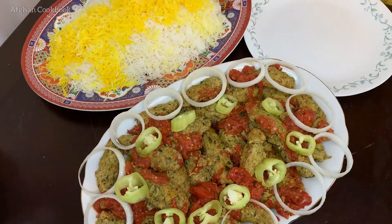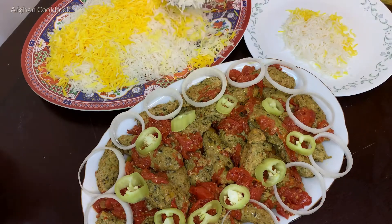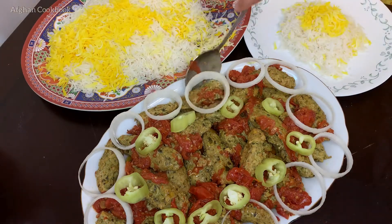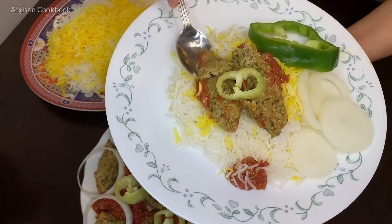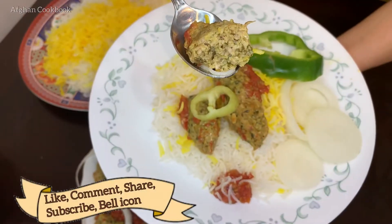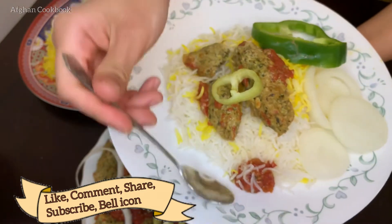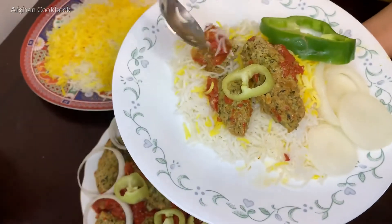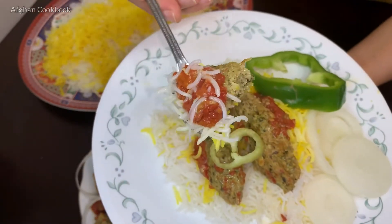Afghan cookbook subscribe koneen wa ha marada Instagram follow koneen. Thanks for watching everyone — make sure you comment down below, like, subscribe, and share this video with family and friends. Let me know in the comment section below if you would like me to make more Dari edition videos, and I will try my best. Till next time, take care, bye.